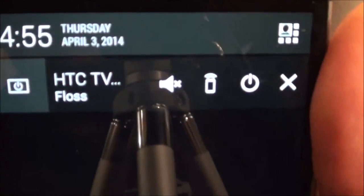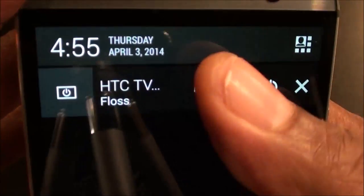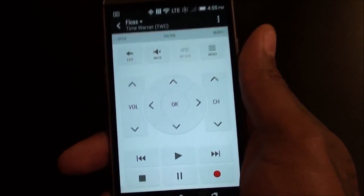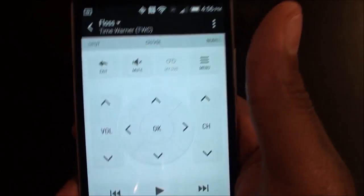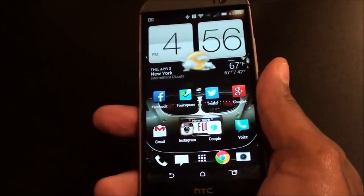I also have my HTC TV remote running — this works flawlessly. I'm not going to make a big video about it but the HTC remote is a go — just like Samsung WatchOn, you can change your channels and all that. Right out of the box on a scale of 1 to 10, I'm giving this phone a 9. The only thing I've found so far that I don't like is the motion gestures don't always work — I'd say 90% of the time they work, 10% of the time they don't.